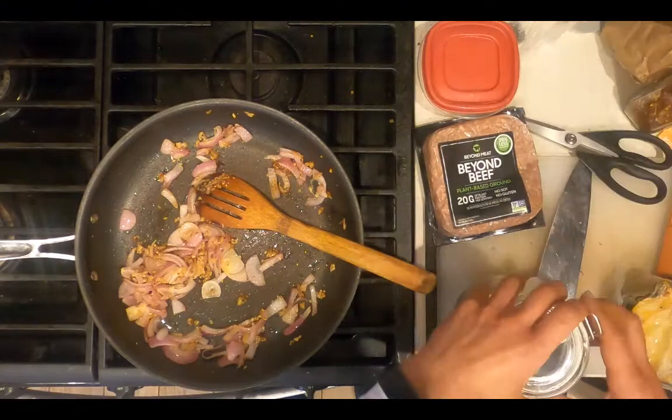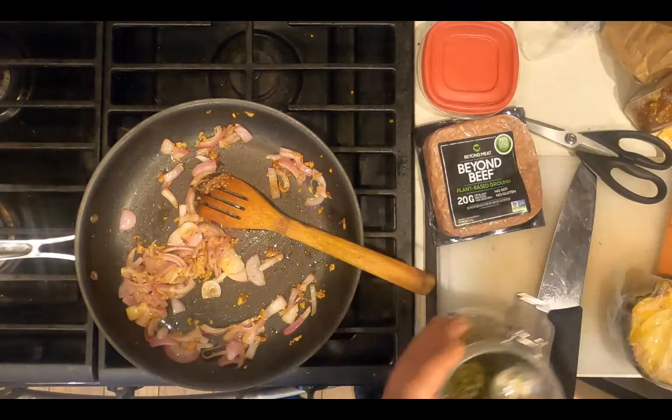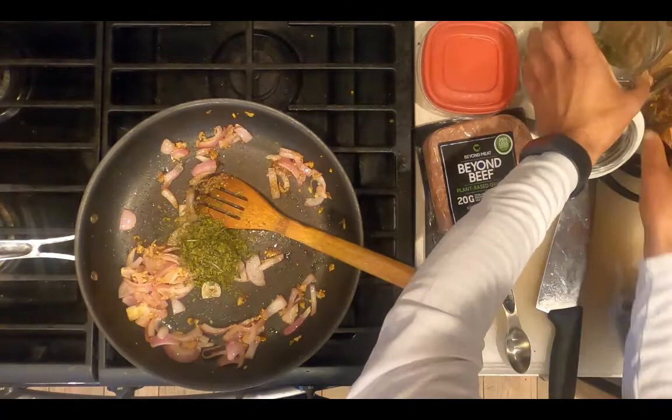After the onions have sautéed for five minutes and are translucent, add your dry seasonings: one tablespoon of parsley and about a quarter of a teaspoon of red pepper flakes.